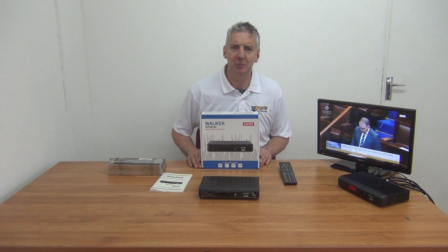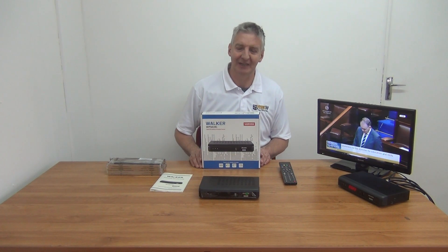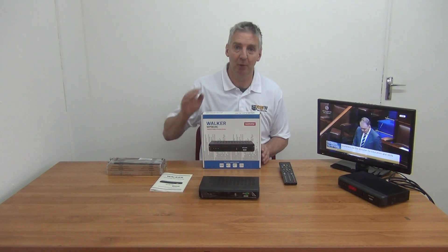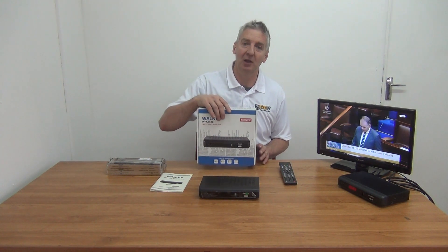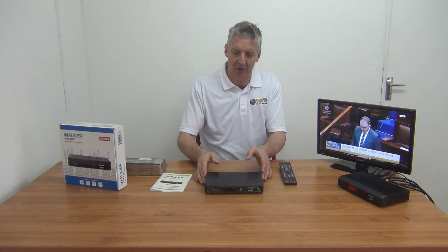I have in front of me a Walker WPS-818C Combo Satellite Receiver, available with free delivery directly from FreeTV.ie. This is the first combo box that's been launched onto the Irish market actually since 2011 or 2012, so it's a long time in waiting for a new product to come back out. It's a pretty small niche market here.